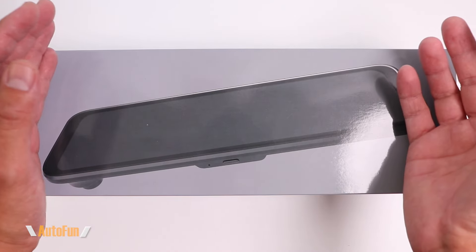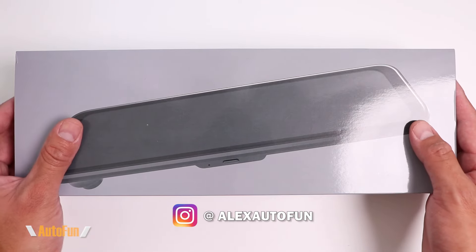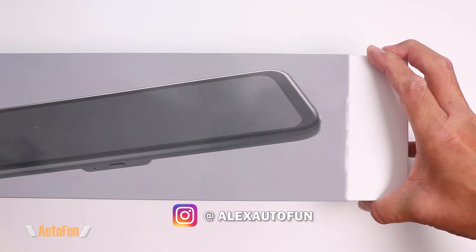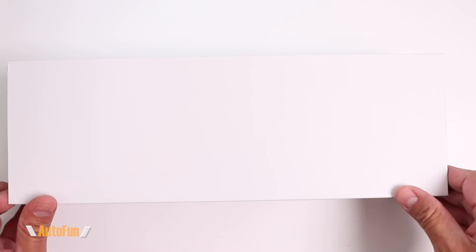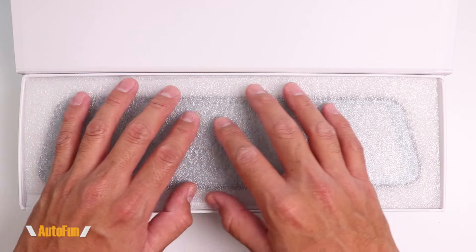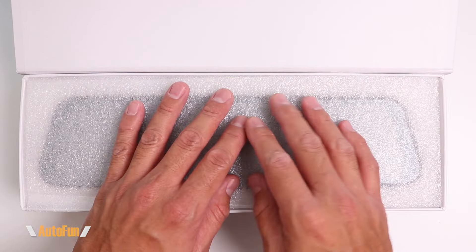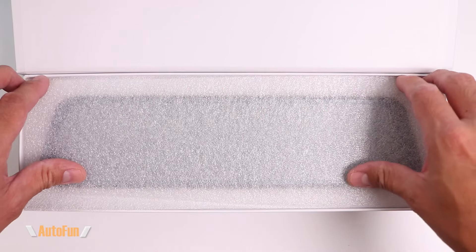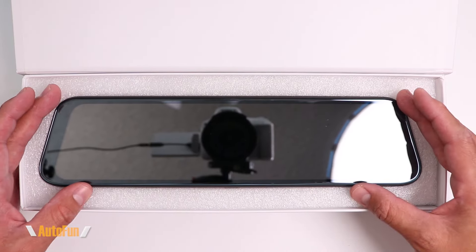My fellow car enthusiast, welcome back. I am Alex and I review cool car gadgets and other accessories for your vehicle. If those are the kind of videos you like, consider subscribing by hitting the button down below. And as always, I've placed a link to this dash cam in the description below if you'd like to look at it further or acquire one for yourself. But with that said, let's take a look at the Wolfbox GA50 mirror dash cam.